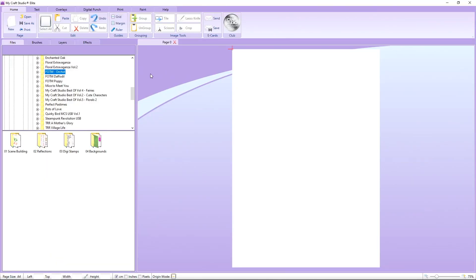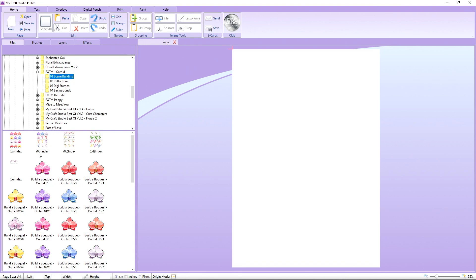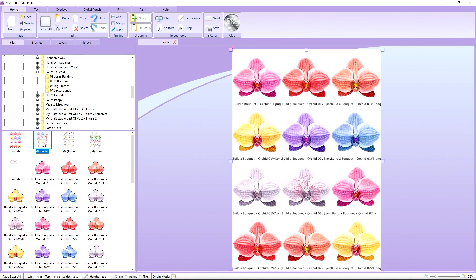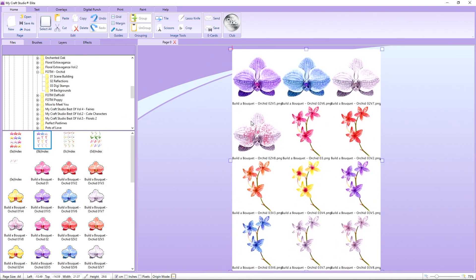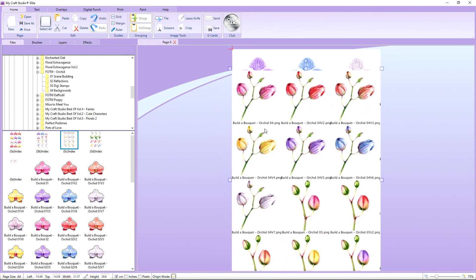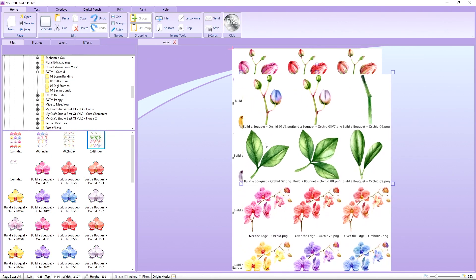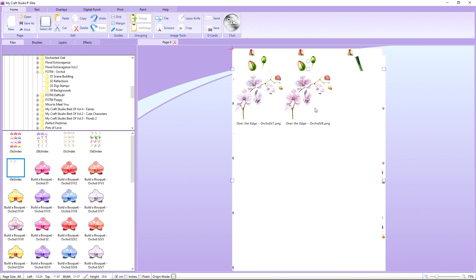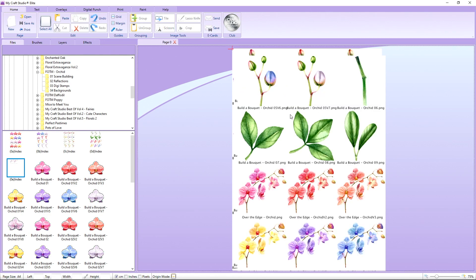With the graphics program open, we're going to go into the Flower of the Month Orchid folder in the top left box. We'll click onto that and go into the Scene Building folder. You can see on the index sheet all of these gorgeous colours — the Build-A-Bokeh Orchid with flower heads, little sprigs, buds, foliage, and stems. And then we've got the Over-the-Edge Orchid as well, which is absolutely stunning, with the whole orchid ready to work with.